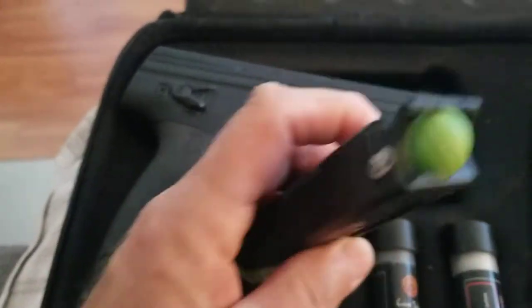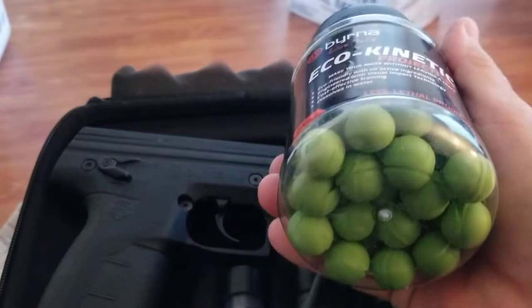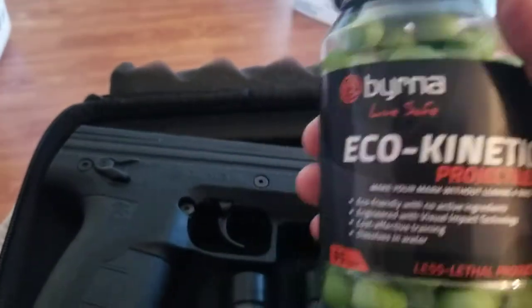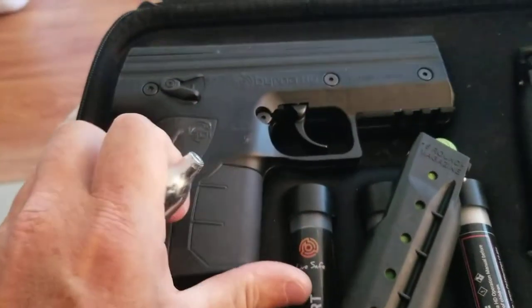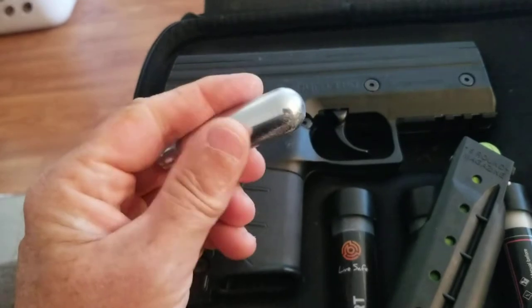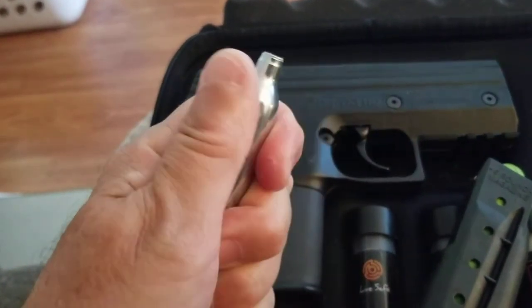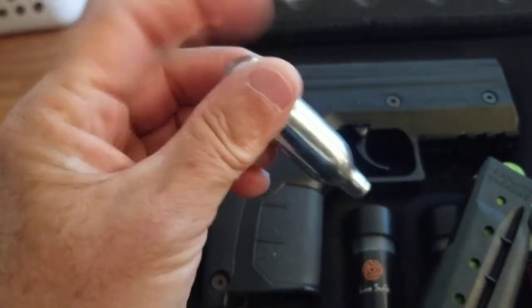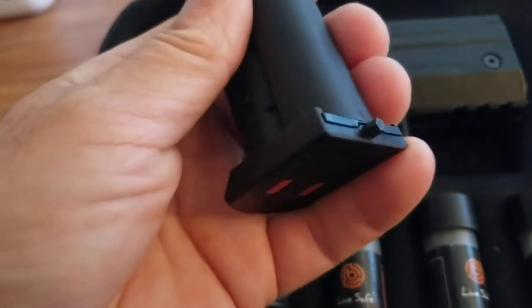I've since purchased another container of solid projectiles, and there are links to this stuff in the description. One important thing: these take the 20-gram or 8-gram CO2 cartridges — the same ones used for soda streams and similar things. They're not the ones for paintball guns; they're the smaller ones.